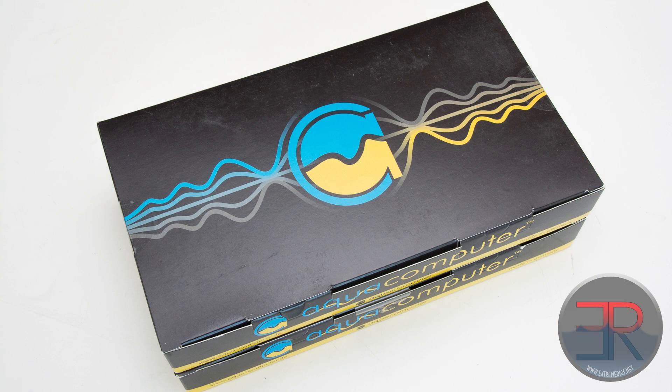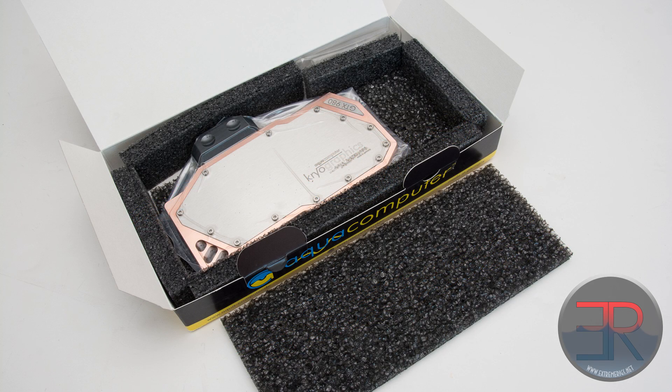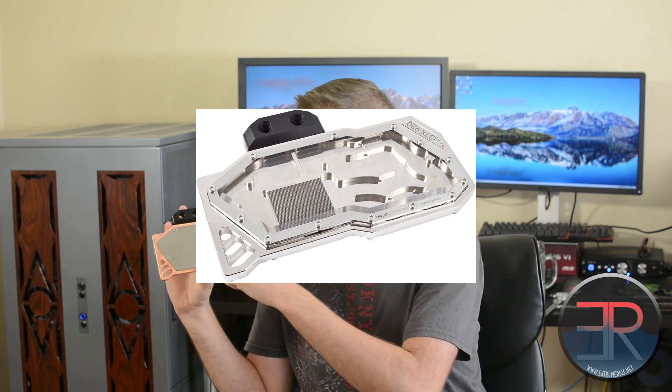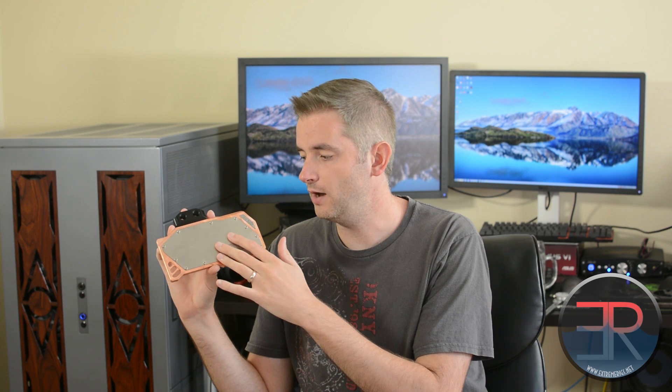AquaComputer have been around for quite a while and this is the block they sent us for review. They have a few different versions. This is the copper with a stainless steel plate, and they also do a nickel plated version because copper does tend to tarnish. In addition, instead of the steel plate they have one with a plexi window which looks very, very sexy. We love their nickel plexi blocks.